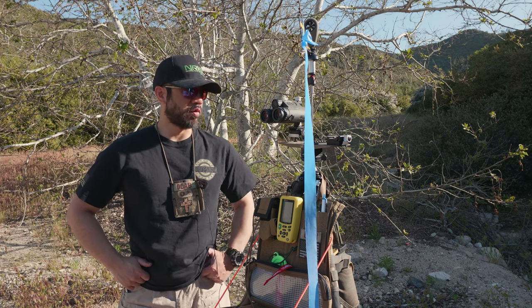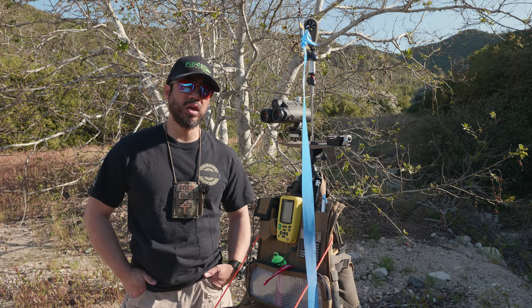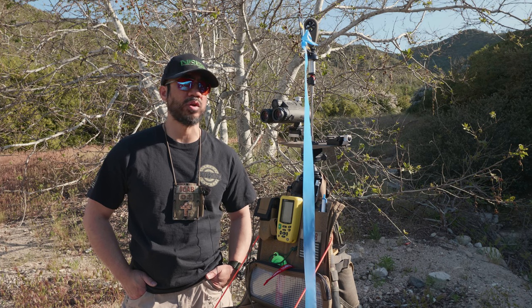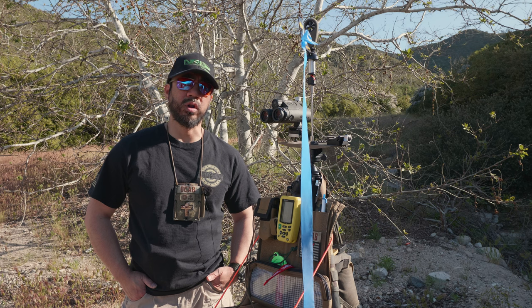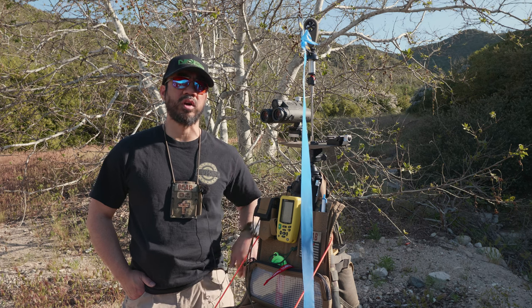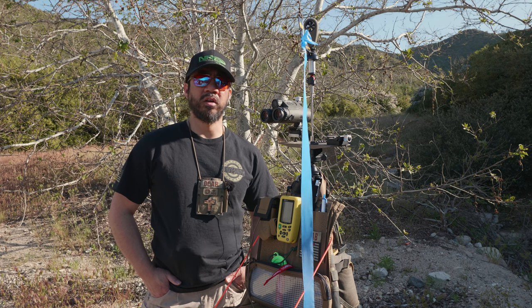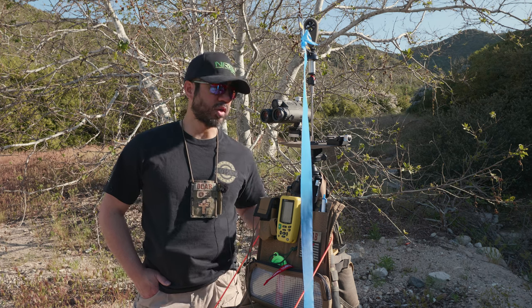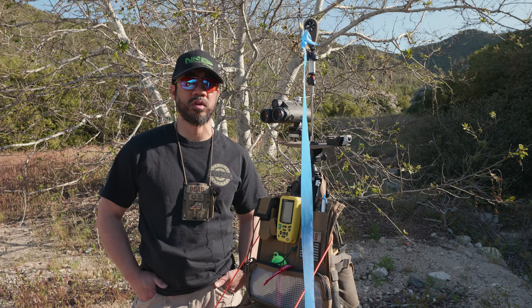That is my setup for NRL22. If you have any questions about the gear I'm running or gear you'd like to try out, put a comment in the video and I'll try to answer as best I can. You can also reach out to me on social media or email. Thanks for watching — hopefully I'll see you at the range, especially if you're in SoCal — come out to one of our matches at the West End Gun Club.